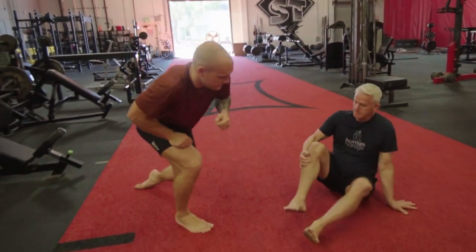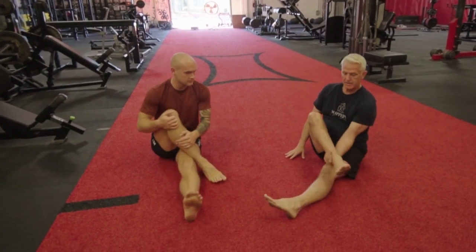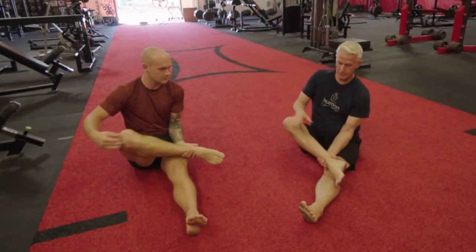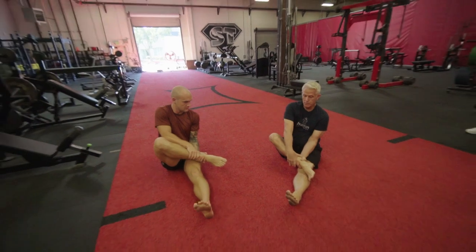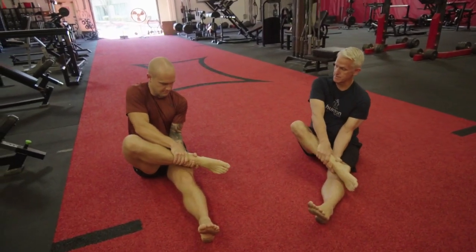Let's get down to the ankle — right ankle over. Left hand just grab it and your right hand grab it too. What you're going to do is counter-rotate, like you're doing a snake bite — like this.